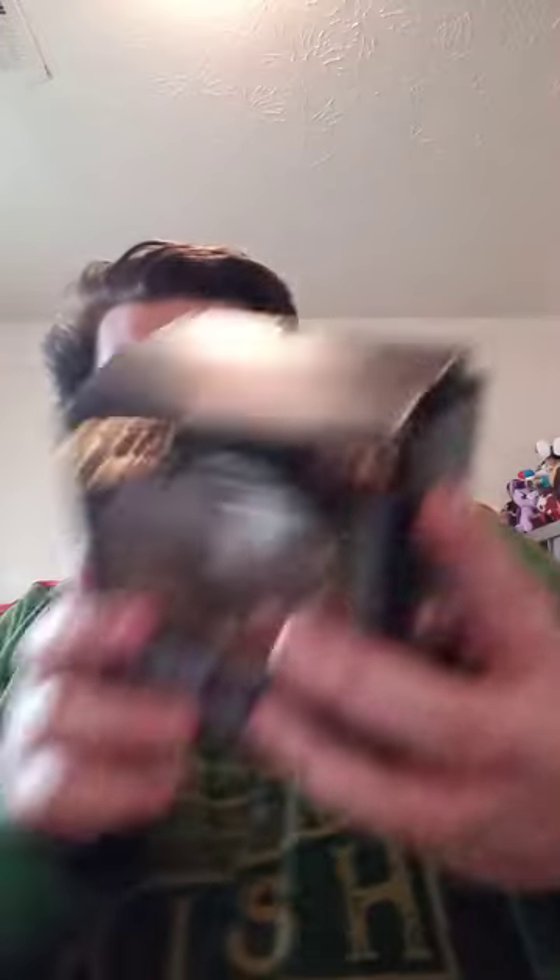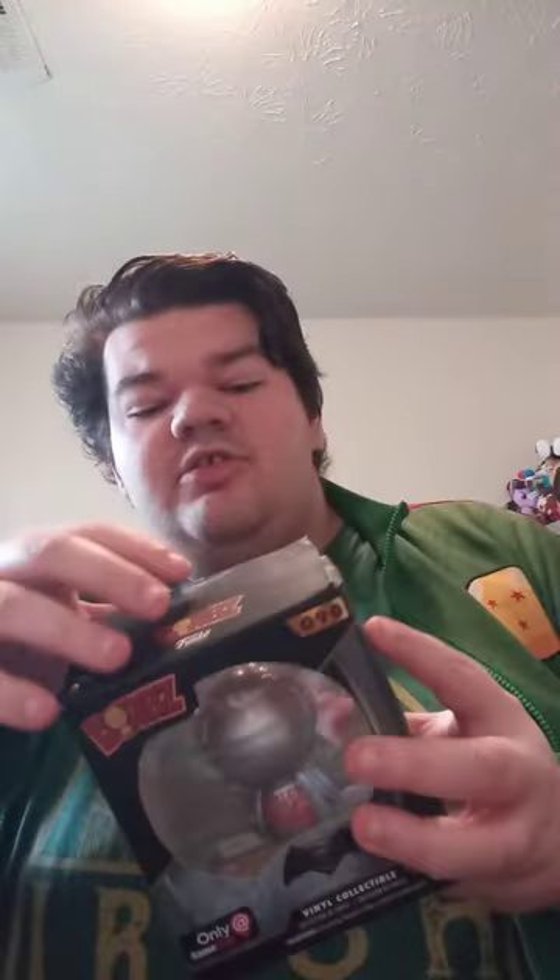I actually bought this about three days ago, so let's go ahead and get it out of the box. I know it's a little damaged. I'm a little not surprised, just disappointed.